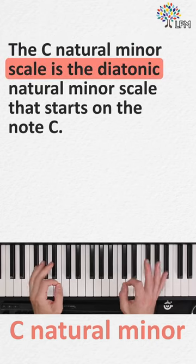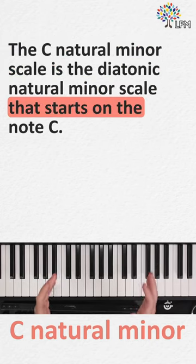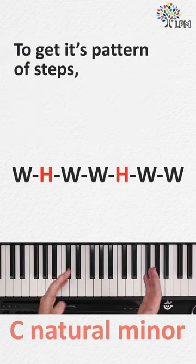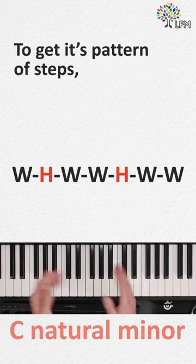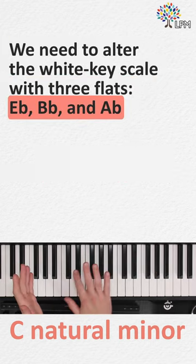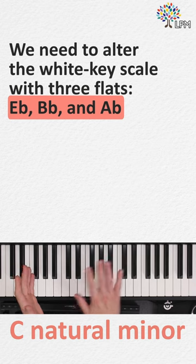The C natural minor scale is the diatonic natural minor scale that starts on the note C. To get its pattern of steps — whole, half, whole, whole, half, whole, whole — we need to alter the white key scale with three flats: E-flat, B-flat, and A-flat.